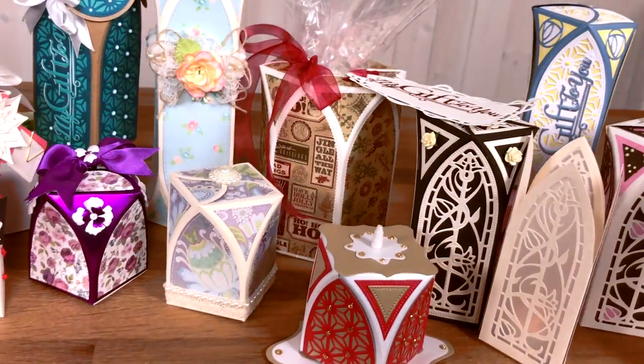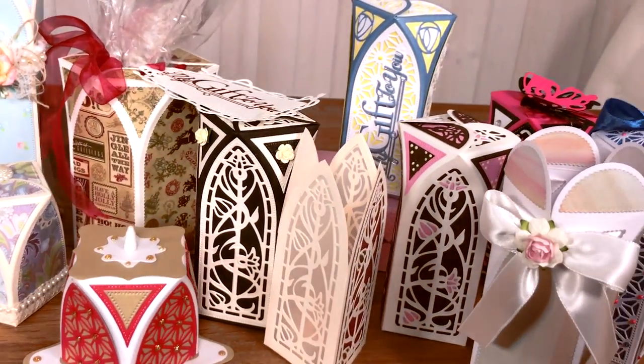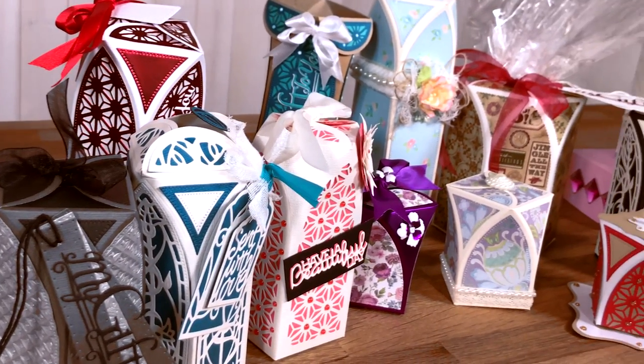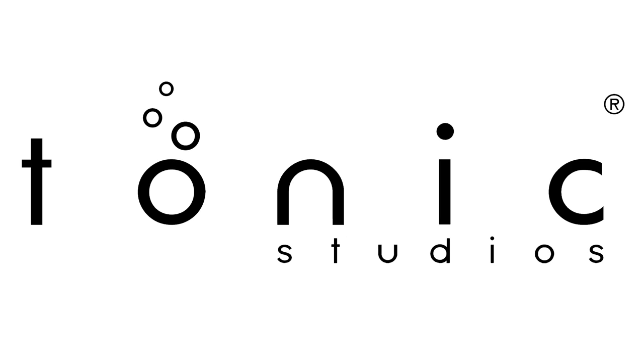With 29 decorative dies included in the die set, you're easily able to create your own unique Cathedral gift box by decorating it to your chosen style and theme. For more information about this product, click the link below. Join Paola on Tuesday the 11th at 6pm for this amazing die set, only on Hochanda.